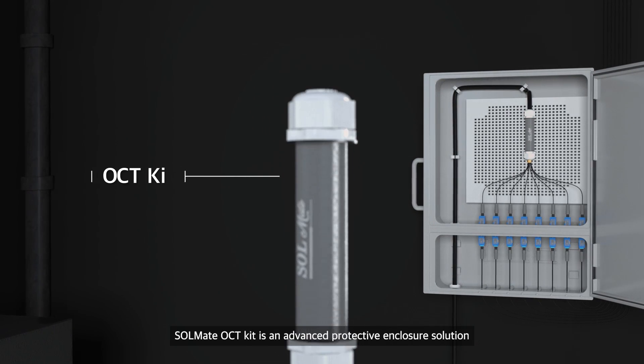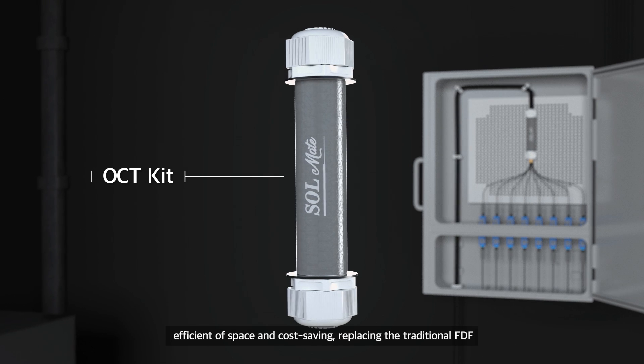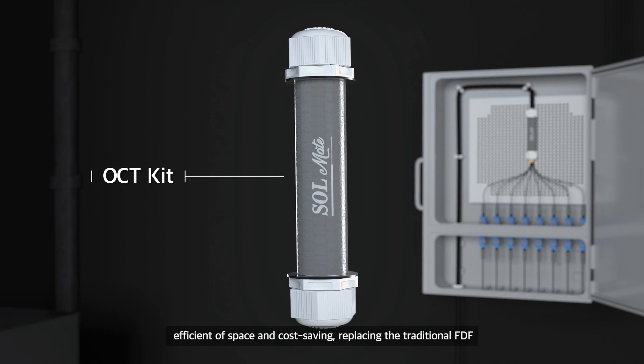Solmate OCT Kit is an advanced protective enclosure solution, efficient in space and cost saving, replacing the traditional FDF.